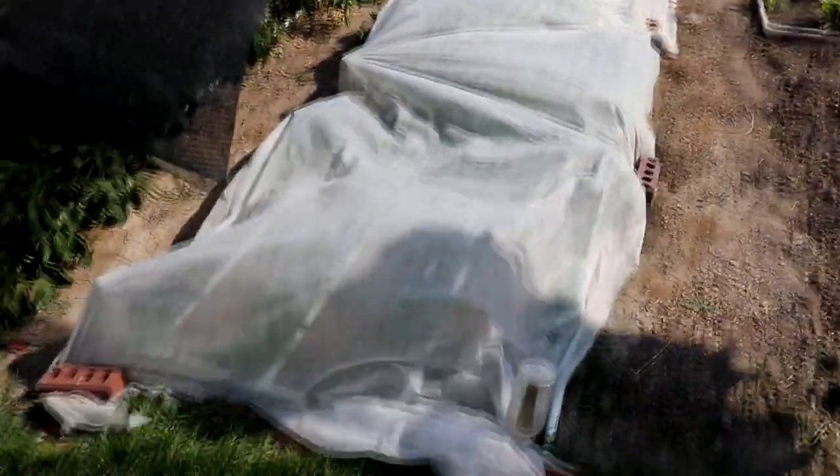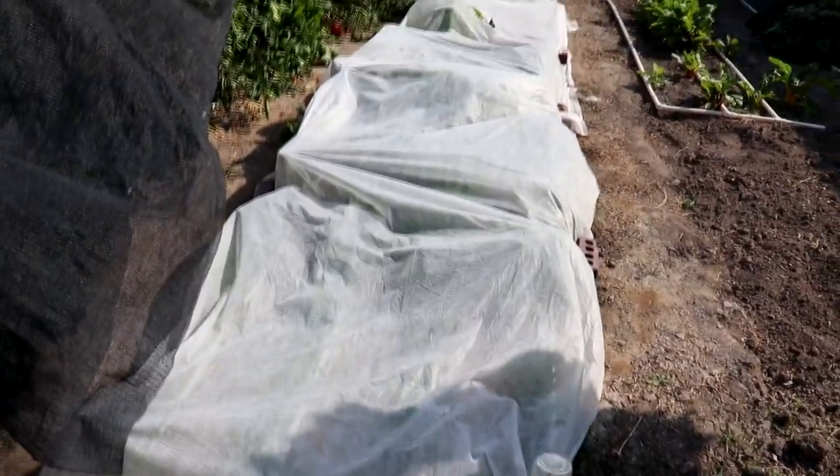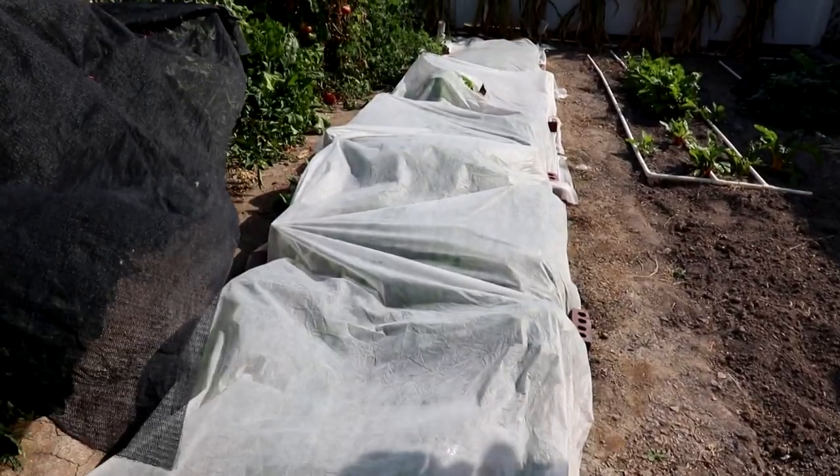A preventative measure you can use is fabric row cover to keep the aphids from getting on the plants in the first place. Here's a cutaway — this is actually our spinach bed for the fall. We use a fabric row cover to keep the pests out. It's very effective at keeping aphids and other flying bugs out, and a great way to keep things like cabbage loopers off your plants. I actually have a video on using fabric row cover as pest protection and I'll leave a link so you can watch that.